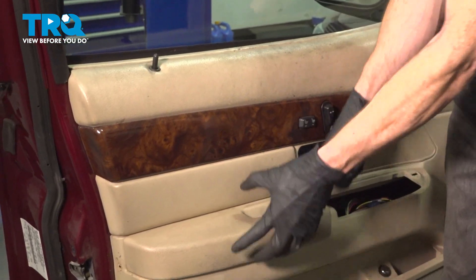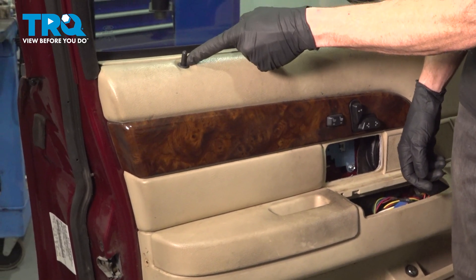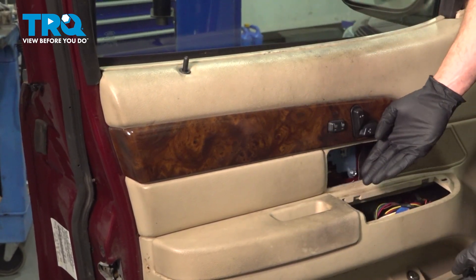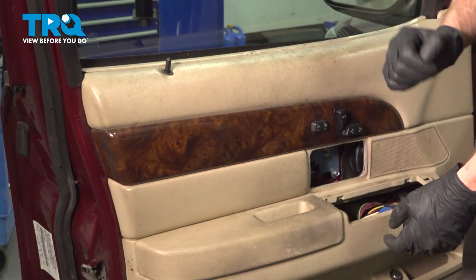With all four of those screws out of there, we'll continue on by carefully lifting up on the door panel. You need to make your way up and over this door lock knob. But keep in mind, there is still wiring attached to the panel itself, so we'll have to gently pull it away and disconnect the rest of that wiring.